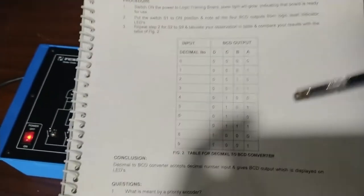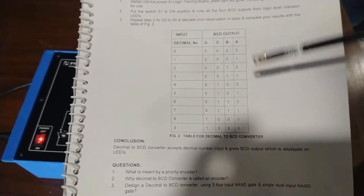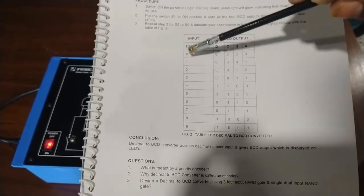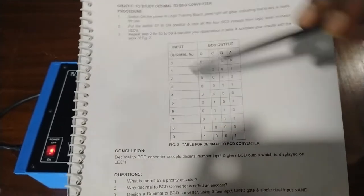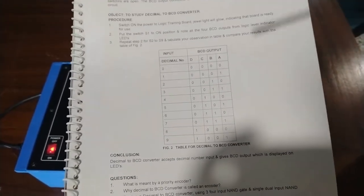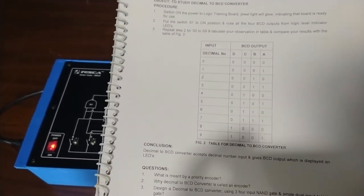You can also verify these results using the truth table mentioned in the manual. For decimal number input 0, you can observe the BCD output, and for 1 through 9 all the decimal numbers are given along with their BCD outputs in the truth table. You can also verify these results with the training kit.